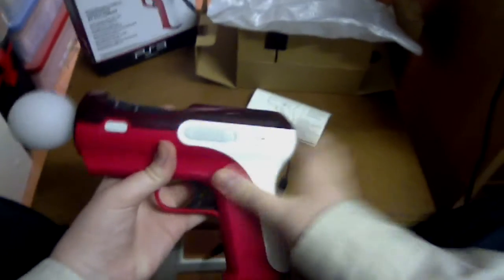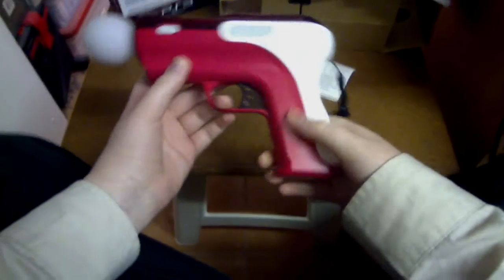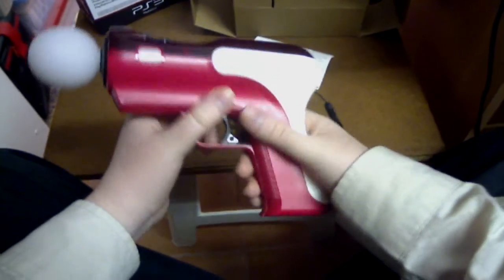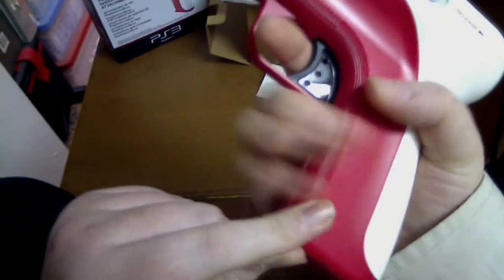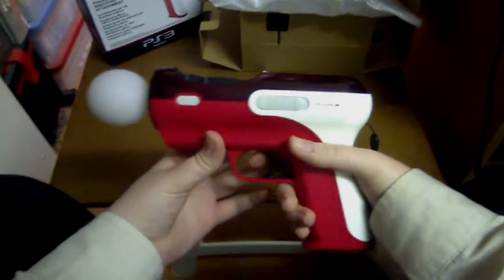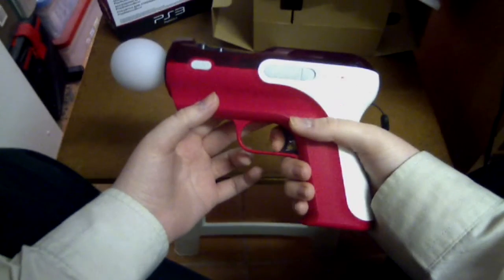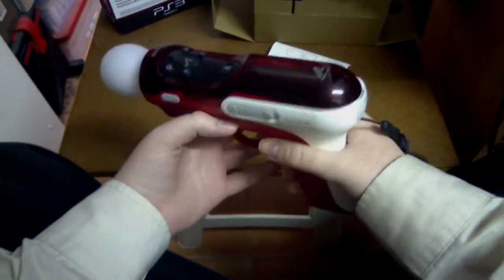Very nice attachment — it's so ergonomic, so curvy, and a really nice-feeling gun. They've really done a good job making it smooth and curvy. It's also got a bit of a texturized grip on the back so it's not slippery when you're holding it. Overall, really nice attachment if you're after a shooting attachment for the Move to play arcade or on-the-rail shooters like Time Crisis — definitely get this.